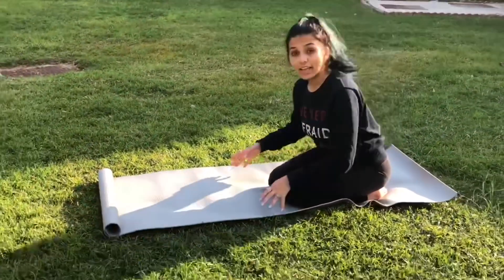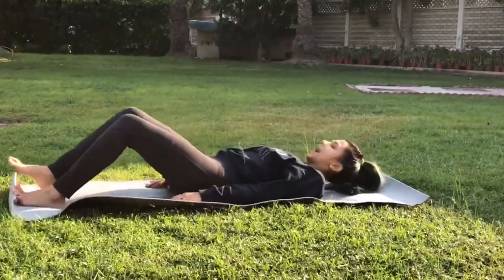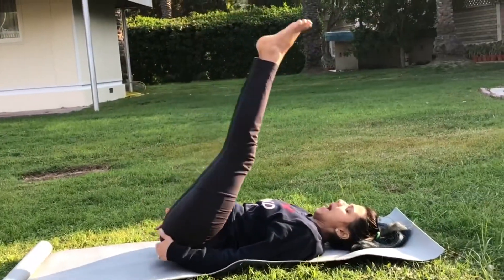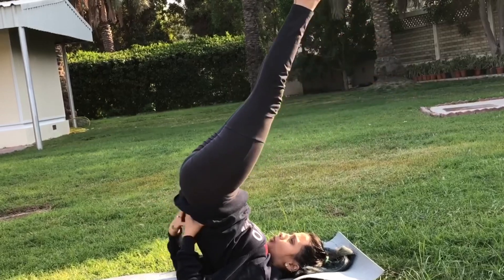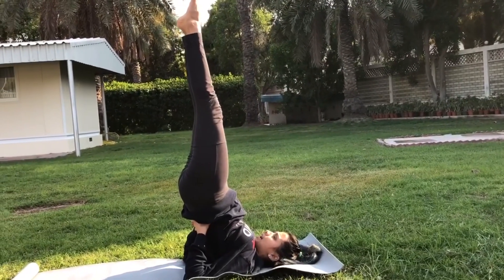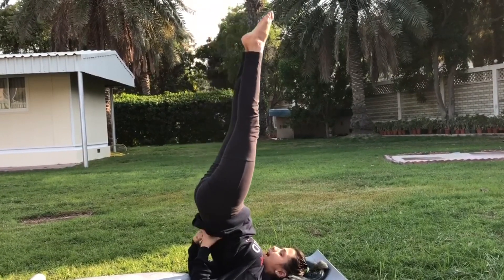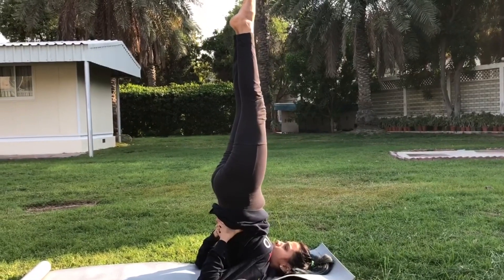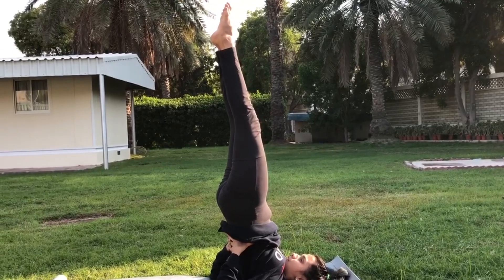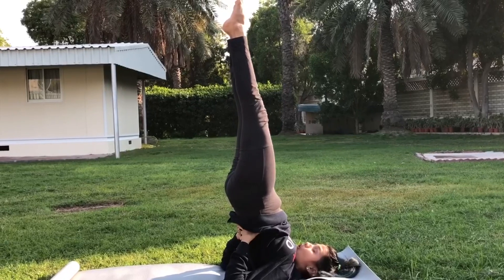The third asana is known as Sarvangasana, or shoulder stand. For this, we lie down on our spine, raise both feet up towards the sky or ceiling, then lift our backbone up. We hold our mid-back, try to squeeze your hips, keep your knees straight. For a more advanced version, push your chin to your collarbone, toes pointing up towards the ceiling, and gaze to your toes while balancing on your shoulders and elbows.